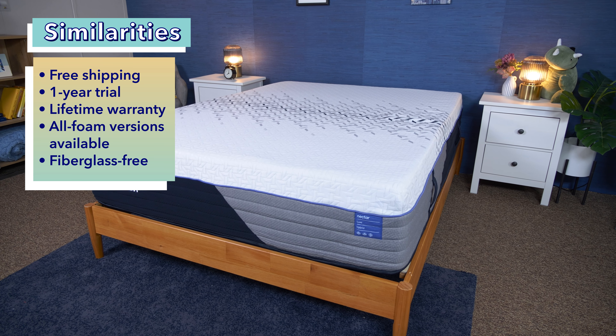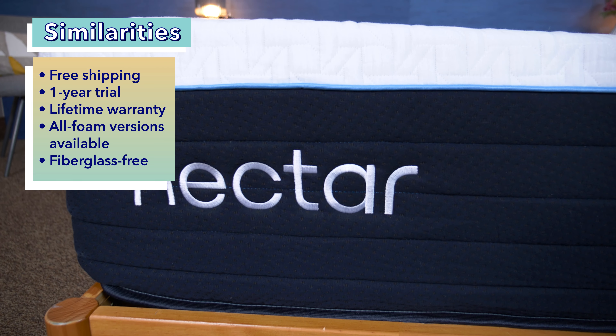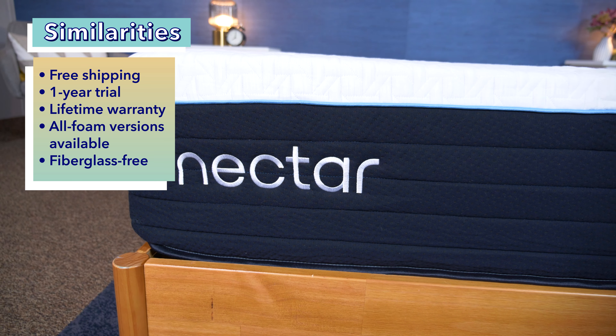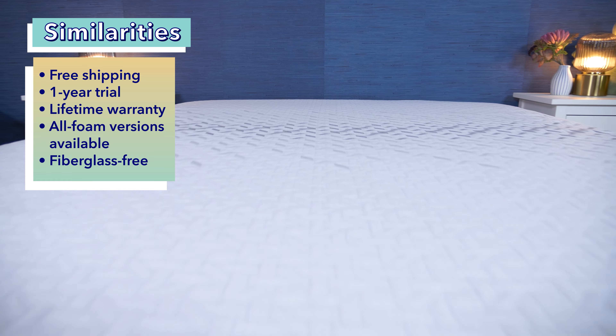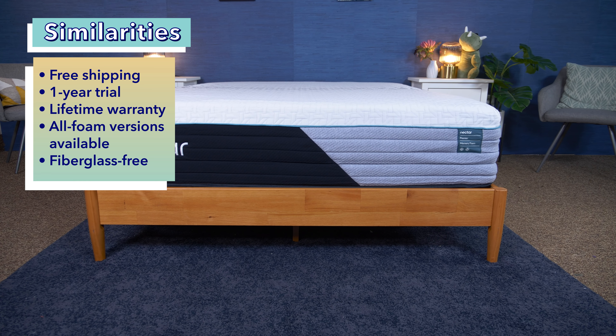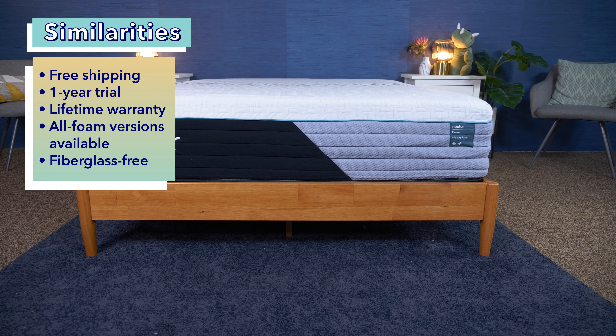All of these newly remodeled Nectar mattresses do not contain any fiberglass in their construction. Before the remodeling, Nectar's mattresses did contain fiberglass, which was a rather big concern with many sleepers, and many were leery about buying these mattresses beforehand. So the brand took those concerns into consideration and left fiberglass out of all of their mattresses moving forward, so you can sleep safe and sound.